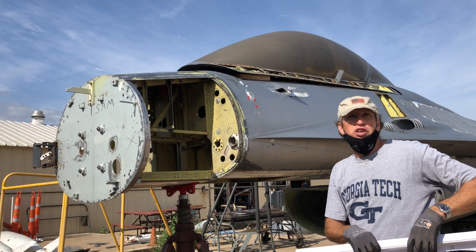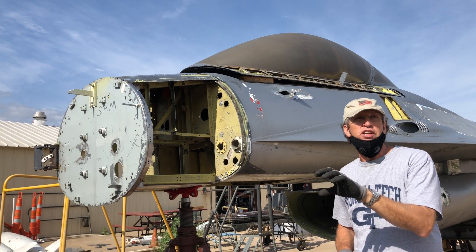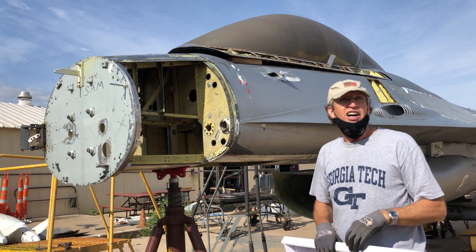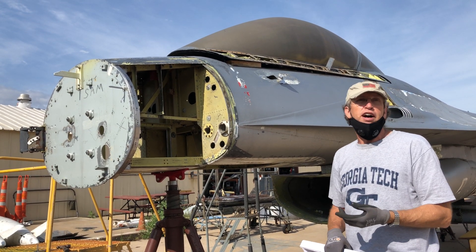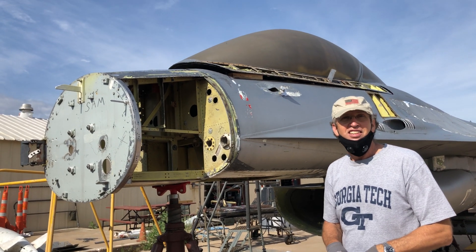The radar in the YF was just meant for a gun-ranging solution — it really wasn't the air-to-ground radar we ended up with in the production airplanes. It was sort of like an F-5 radar. Thanks, Kevin. Appreciate the update.